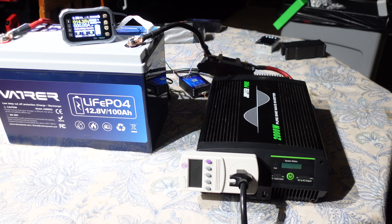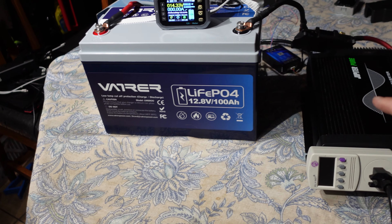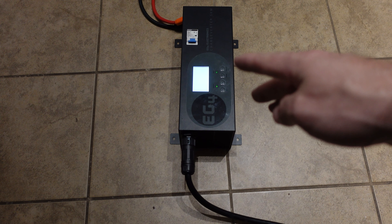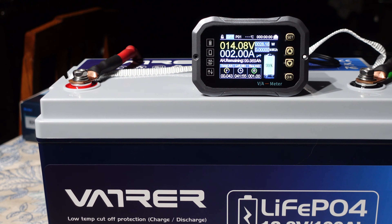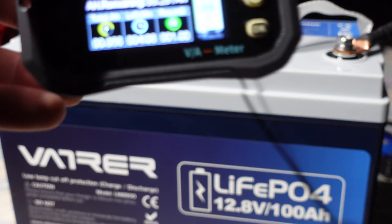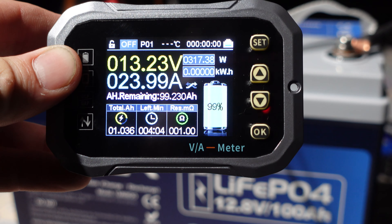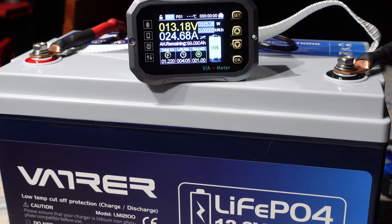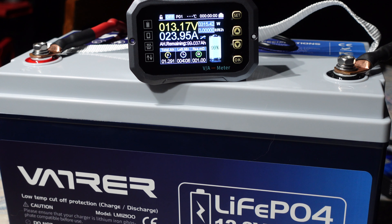Our discharge rig is connected and the current shunt is zeroed out. I'm turning the inverter on to run the charge inverter. I set the current to pull exactly 20 amps — a 0.2C rating — and that energy goes into my 48-volt off-grid solar system. My charge inverter doesn't want to go below 4 amps, so we're running the test at 24 amps instead of 20, which shouldn't make a huge difference in capacity. I'll let this run until the inverter or BMS shuts off.